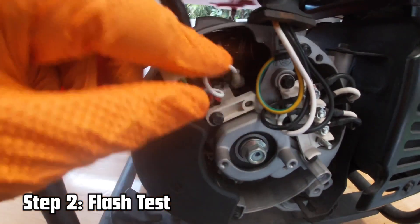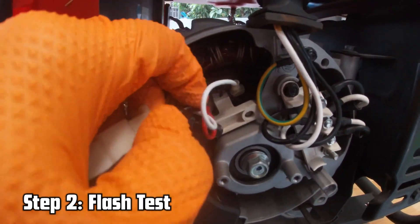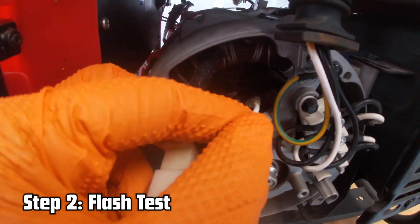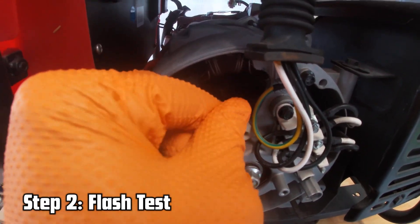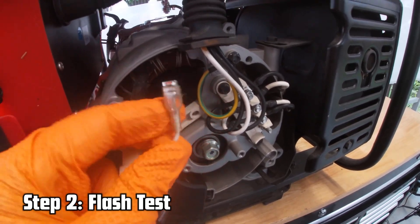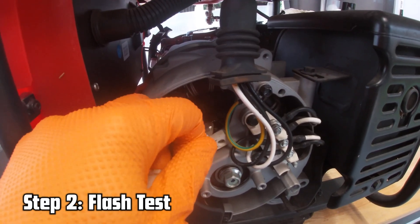Move to the carbon brushes and look at the AVR — the voltage regulator. There are two leads coming out of the regulator going to your carbon brushes: red is positive, white is negative. We are going to remove the white lead — the negative lead — leaving a little bit of the terminal showing. We're going to tap it while the generator is running and we should have some spark.